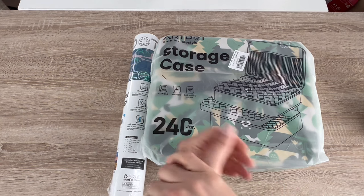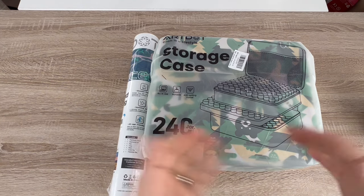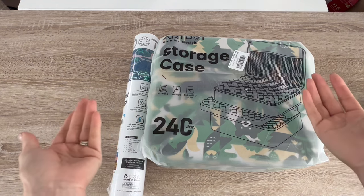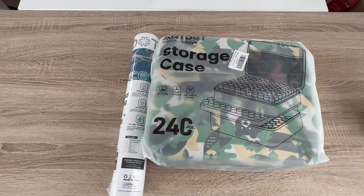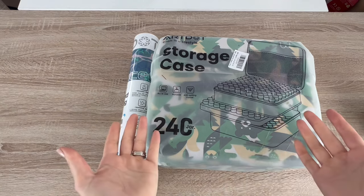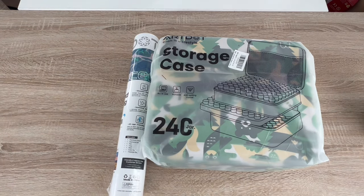Hello everyone, welcome to my channel Kim's Crafts, my name is Kim. If this is your first time stopping in, thank you so much for clicking on this video — I hope you enjoy what you hear and see. If you've been here before, thank you as always for stopping back and showing your continued support of my channel.